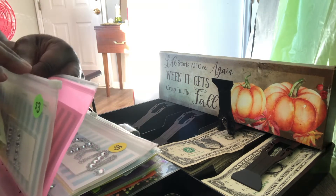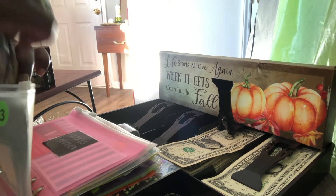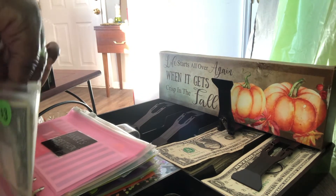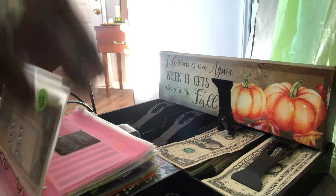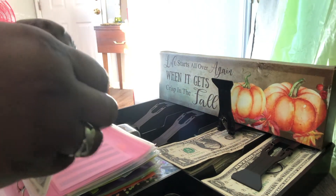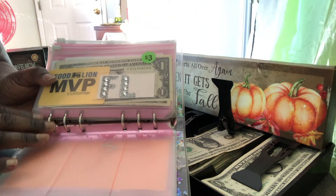This is also a new table I have just to do my videos on. It's not that large — it's like a large TV tray table. And I got it from Walmart.